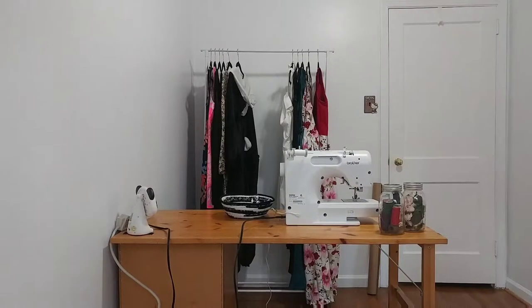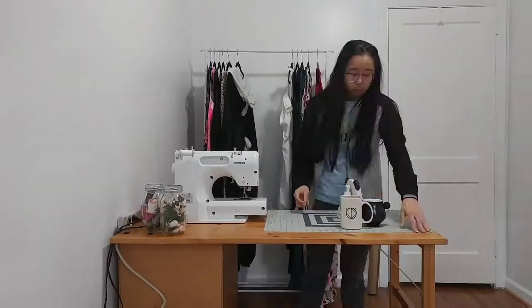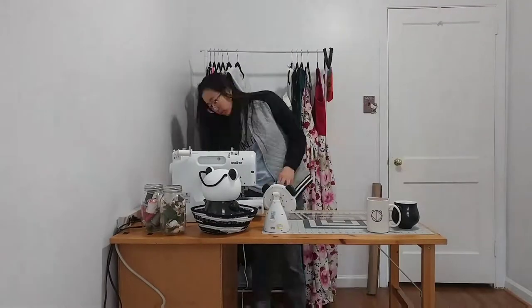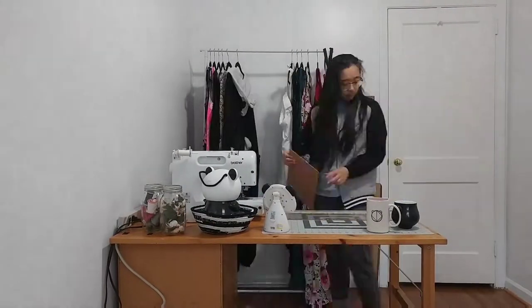Here I'm just setting up my desk with my sewing supplies and other decorations, and my clothing rack is in the back. And for my letterboard, I'm just going to be writing out JD Panda.